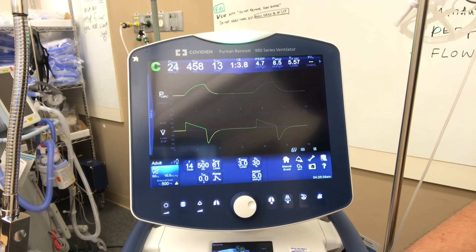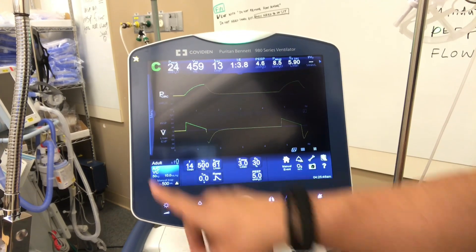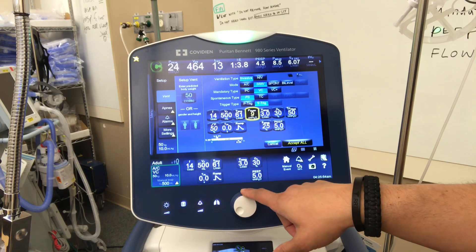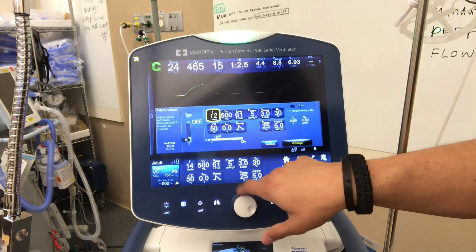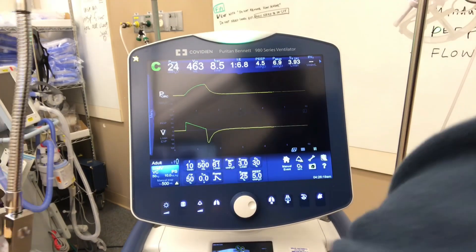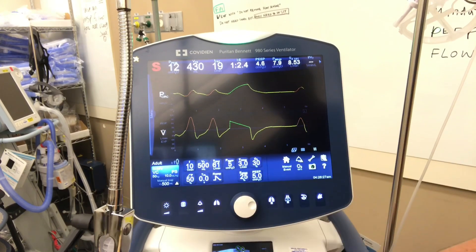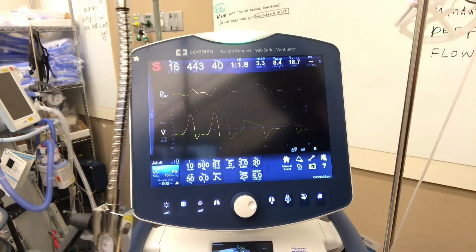Let's talk about SIMV — Synchronized Intermittent Mechanical Ventilation. This is two modes in one: assist control and pressure support. So we're going to switch to SIMV and dial in the pressure support. Let's go 5 over 5 and give a lower rate of 10. So we have a mandatory rate of 10, tidal volume dialed in. We're going to give them 10 breaths, and if the patient only breathes 10 times, we'll deliver a tidal volume of 500 mLs. But if they want to do additional breaths on their own, those will vary based on the pressure support.